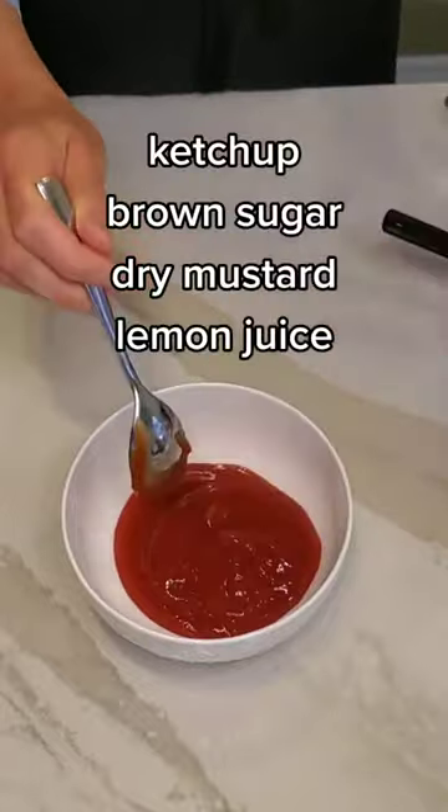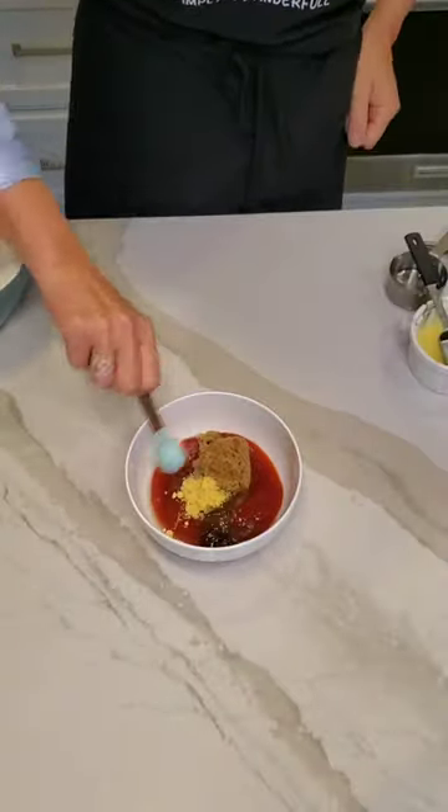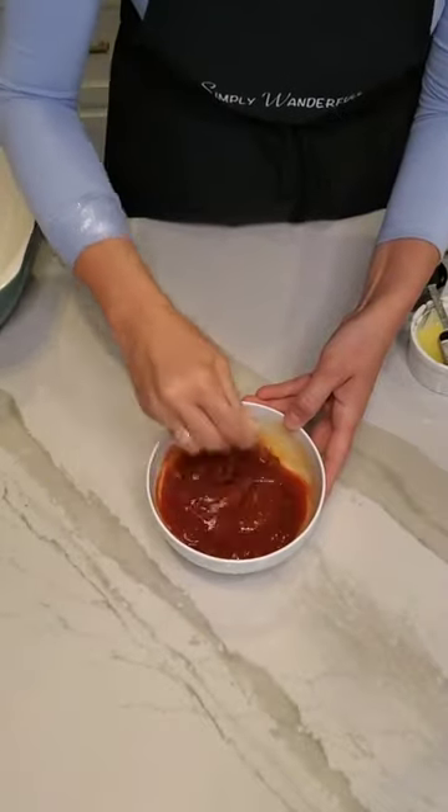Fill your home with warm and inviting aromas with the ultimate comfort food, homemade meatloaf. We start out by making a glaze using some ketchup, brown sugar, dry mustard, and lemon juice. Give it a stir and set it aside.